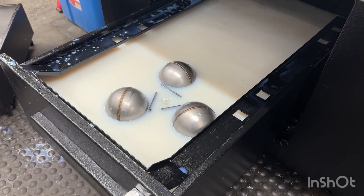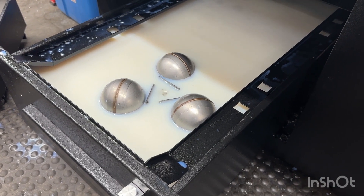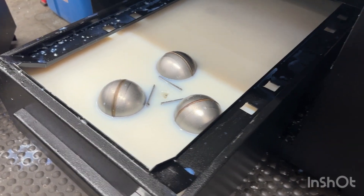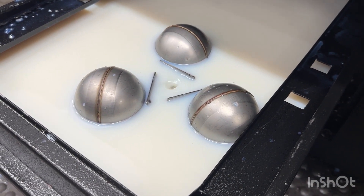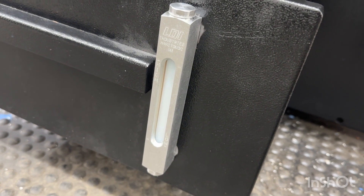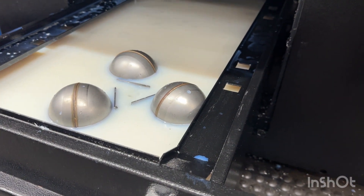The coolant tank is filled back up — it's about seven percent but it'll stabilize toward the eight percent I'm looking for. This is probably the most coolant I've ever had in this tank. I also added a quantity gauge so I can keep an eye on the coolant level, which will be more important now.